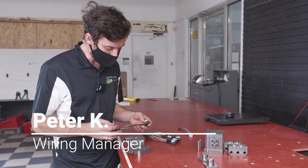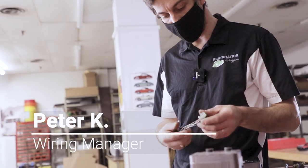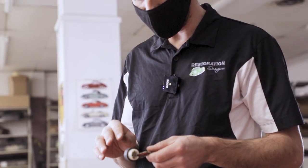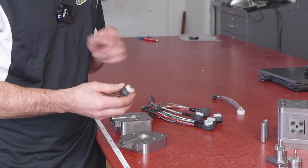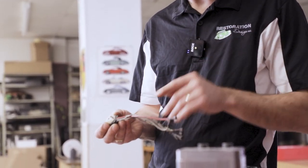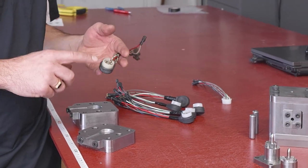Here we have an original light switch harness from a 1971 Porsche 911. Many of the plugs in the Porsches will use this arrangement. However, the wire dimensions will change and so do the colors. But this is a great example of one of the plugs that we can mold here.